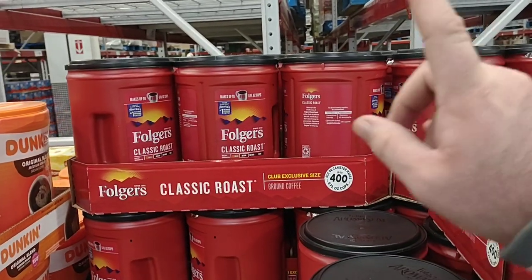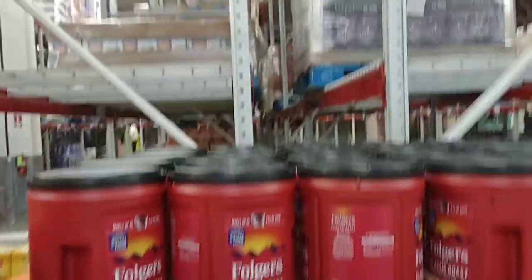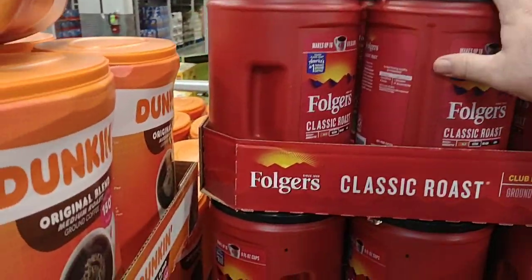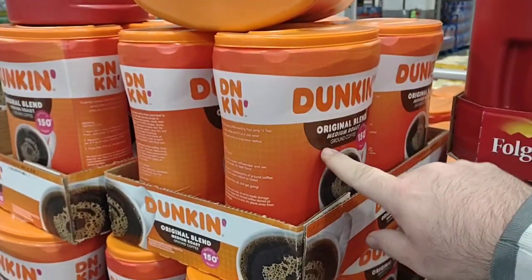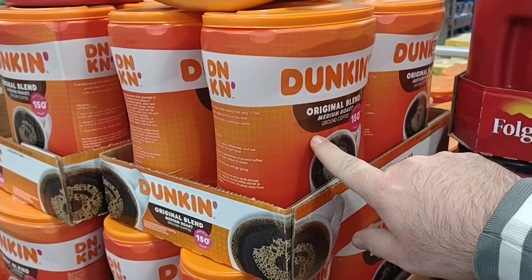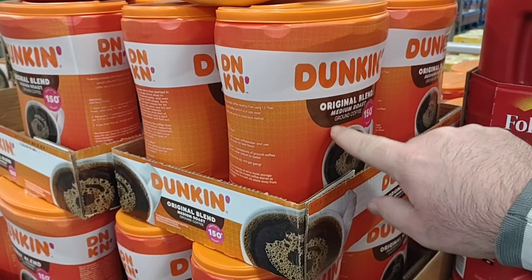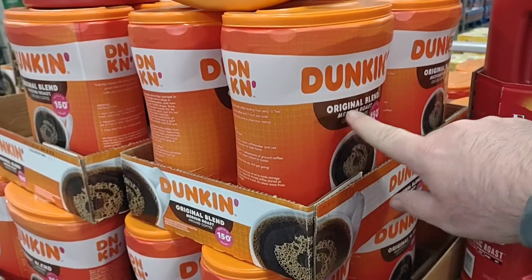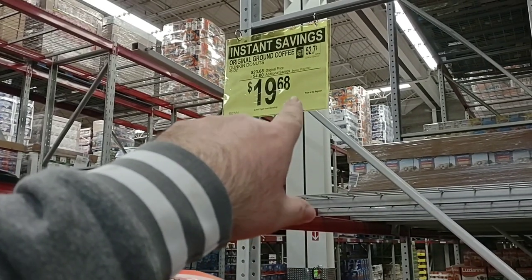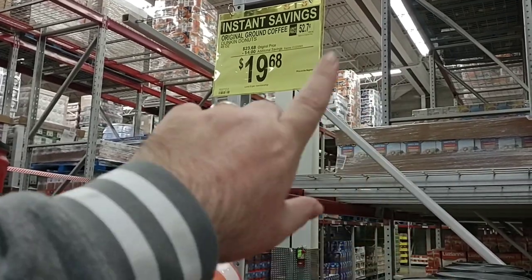As I was walking by here I found the Folgers Classic Roast — this is the shrink-flated 43.5 ounces for $12.98. These things keep going up in price. One on an amazing deal right now is the Dunkin' Original Blend, 45 ounces. Not like the one at Kroger that is 30 ounces — theirs was $19.99 on sale down from $22.99. This is 45 ounces on sale for $19.68. Same price as Kroger but you get 15 more ounces. It's a great deal.